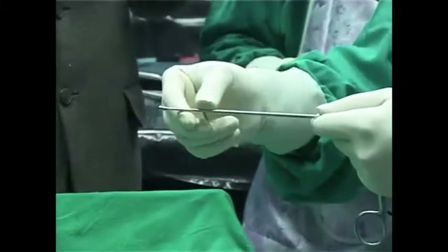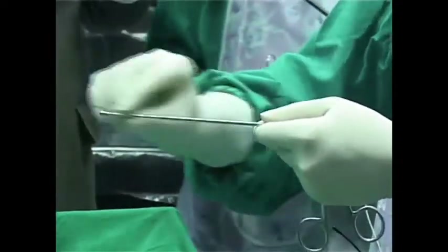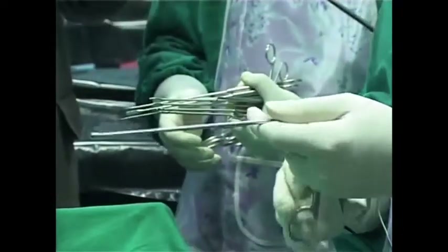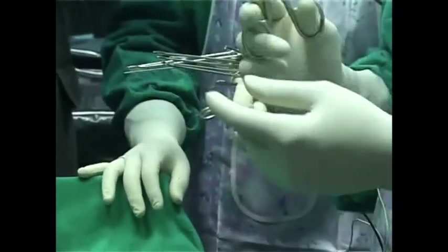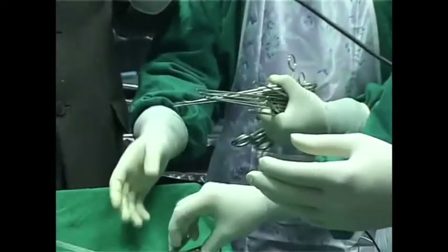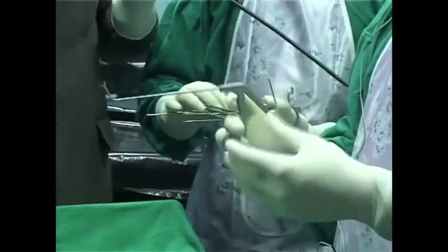This is a mushroom forceps, or circular forceps, excellent for sphenoidotomy. It also comes in an angled form, which is called the frontal mushroom. The straight mushroom is for the sphenoid, and if it is angled, that is called a frontal mushroom. Again, excellent — I hope you'll have it tomorrow for live surgery.